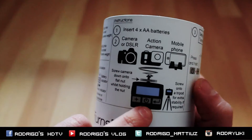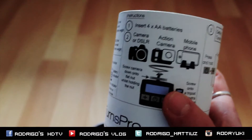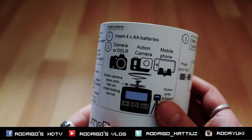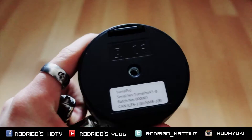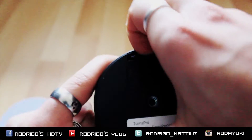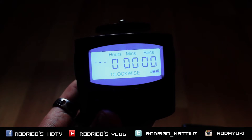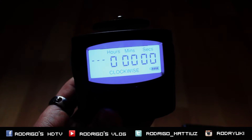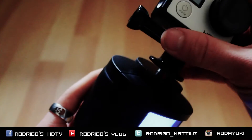You can also use it with a camera or DSLR. The maximum weight you can use on this system is about one kilogram. The system works with four AA batteries. Just open the bottom part, press start, and the system begins working — then you can fix your GoPro on top.